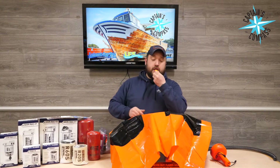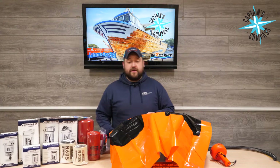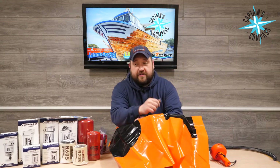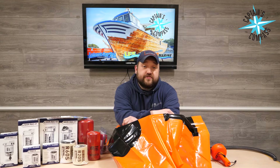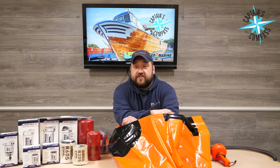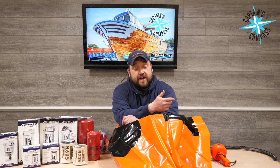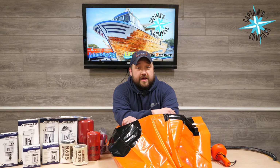Also, you get a whistle in the kit. Anyhow, I'm Ross with LFS Marine Outdoor. Hope to see you in the store sometime. If you've got any questions, give us a call, shoot us an email, or leave a comment below. I hope you take advantage of Captain's Compass for April, and safe boating out there. Thanks for watching!